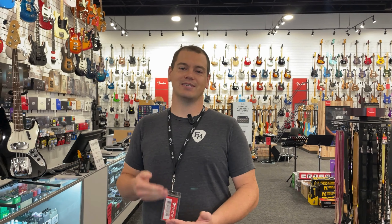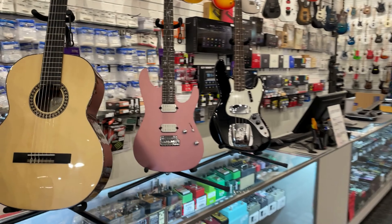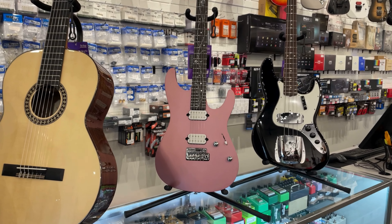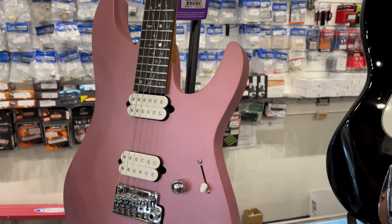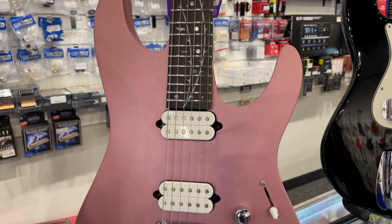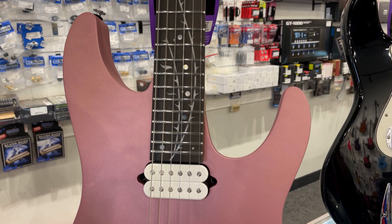Next up, this one doesn't need much introduction — the new Ibanez Tim Henson signature model in a beautiful new finish. You've seen it before; the Inca Silver is the official name, but check out this new metallic mauve finish. All the same great features of the other model, just a new finish.